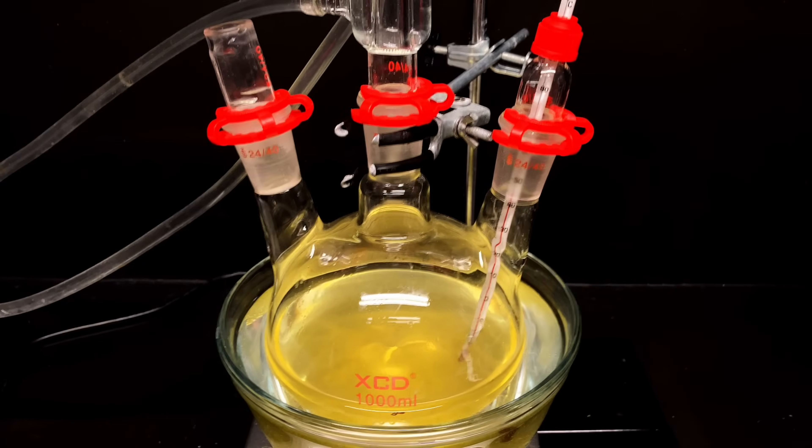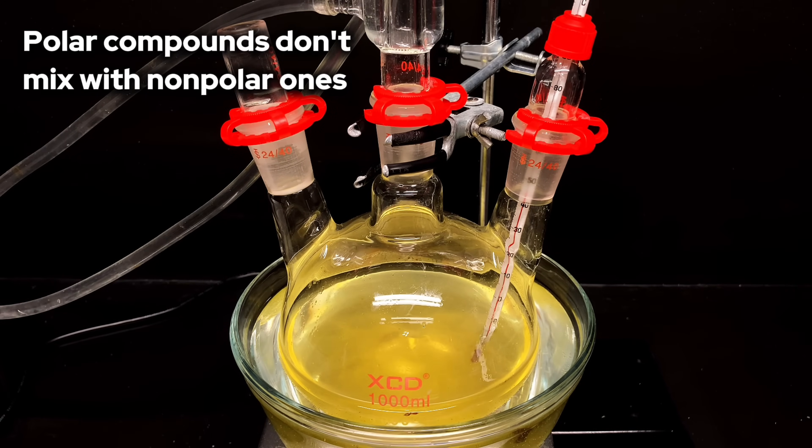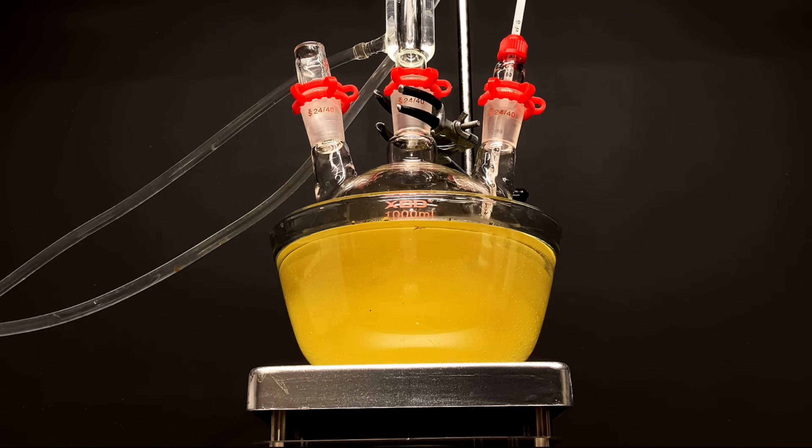Step 7: get mixing. Now since methanol is polar and oil is non-polar — they're immiscible — they're not going to mix, and the reaction ain't going to start happening. So you want to crank up the stirring to the max for maximum surface area between the two substances so that they can actually react at a feasible rate. You can see how it forms an interesting and opaque suspension.